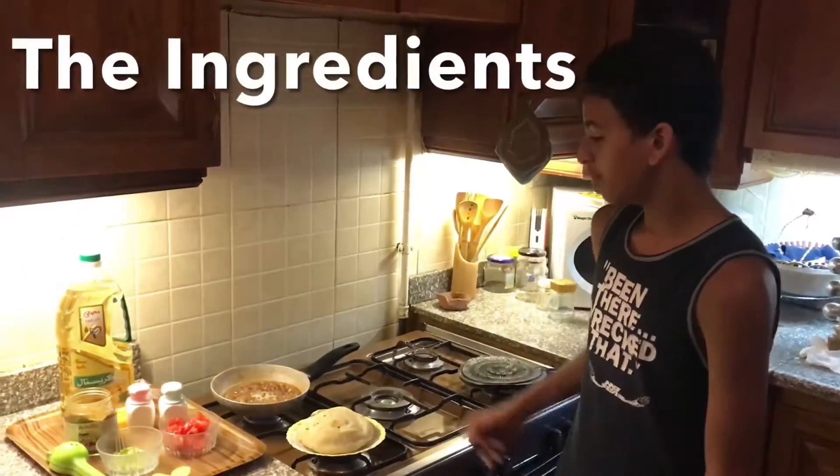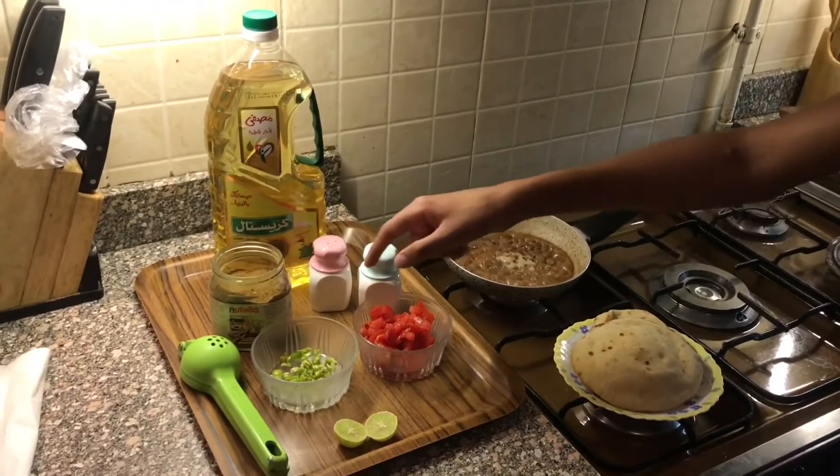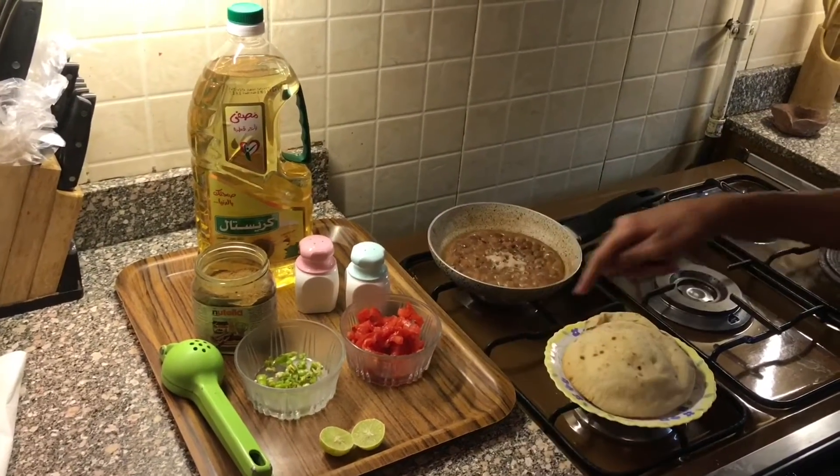The basic ingredients you will need are beans, oil, salt, pepper, cumin, peppers, tomatoes, lemon and bread.